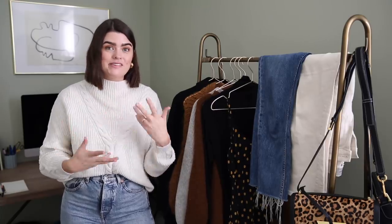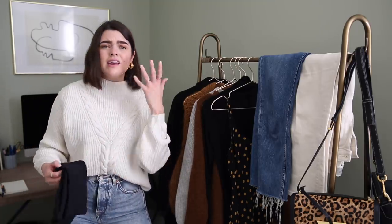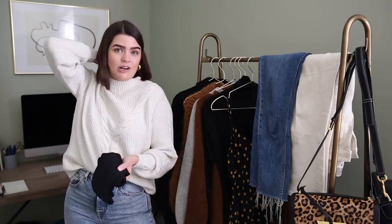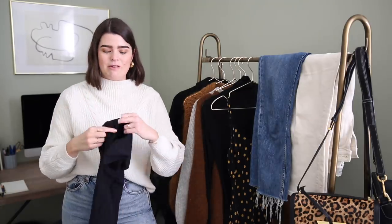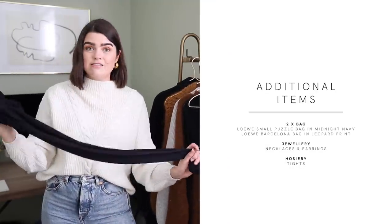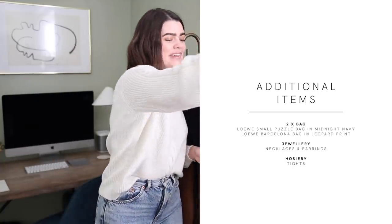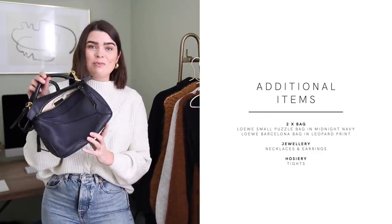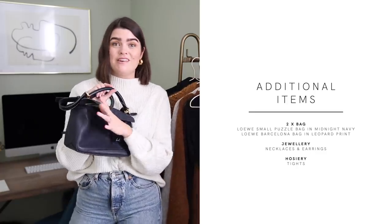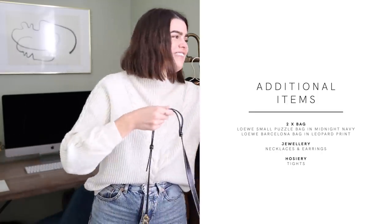So those are my 10 items. There are a couple of additional things I'll be adding in to take things to the next level — obviously earrings, necklaces, a red lip, and how you do your hair, whether it's down or in a low pony or bun. That's going to switch up the appearance. I've also got a pair of tights from Heist Studios to wear with the Realization Par silk dress — they're really nice and extremely comfortable. And then I've got two bags, both from Loewe. This one you've seen a million times: the small puzzle bag in Midnight Navy. The gold detailing — it's perfection, I wear it all the time.